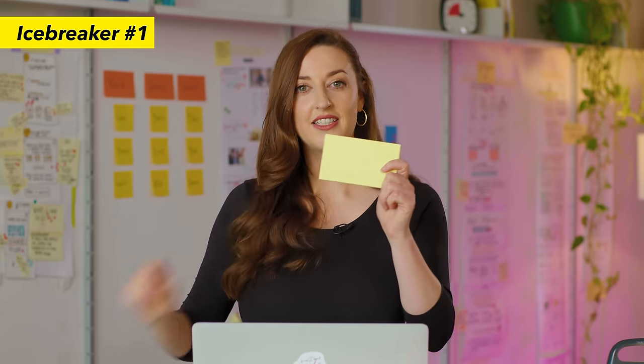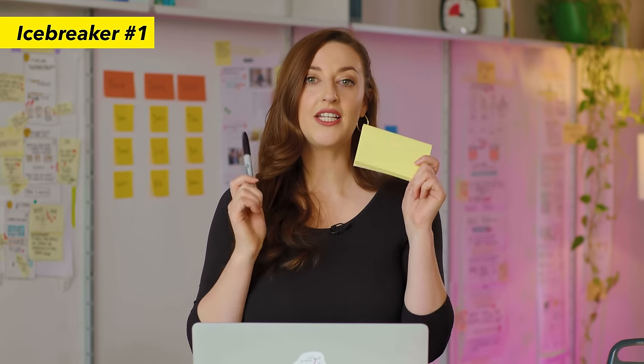Now I'm going to show you our top three favorite icebreakers. The first icebreaker on our list is a personal favorite here at AJ and Smart and it's called My First Job. It's simple yet effective and it doesn't take any time or effort to set up. All you need is a block of rectangular sticky notes and a Sharpie for each participant.